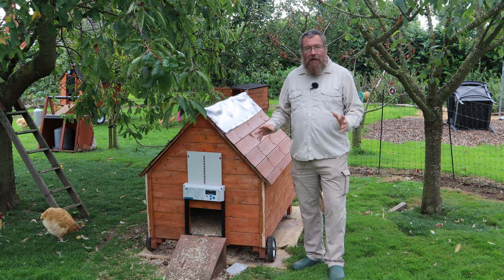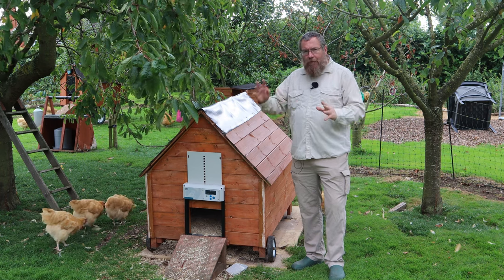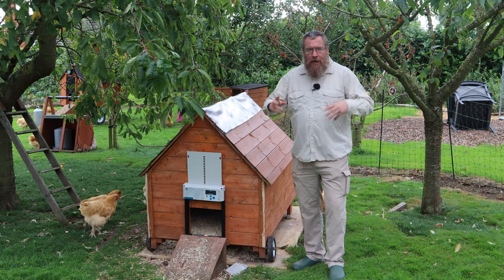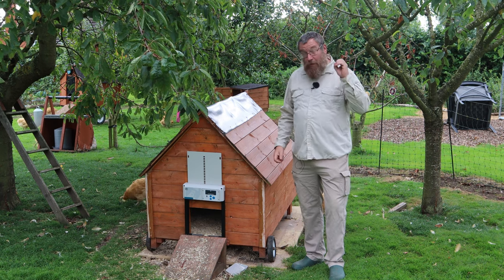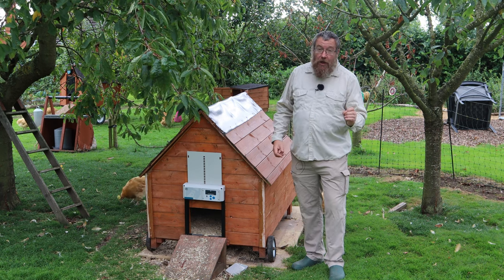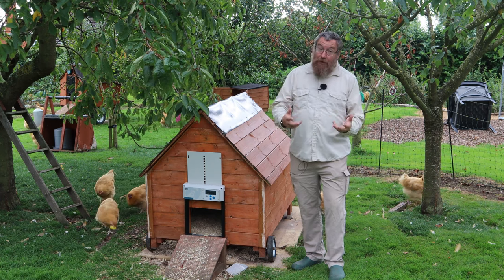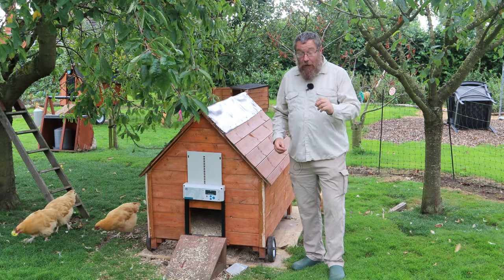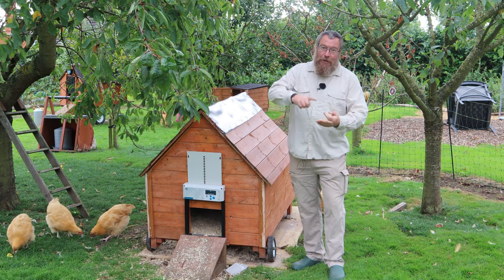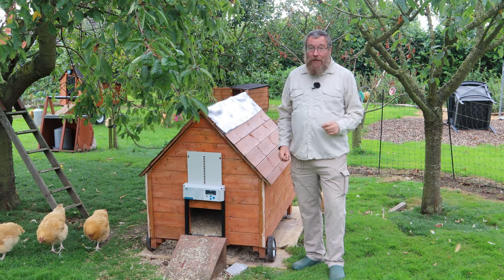We haven't lost a bird in well over a decade, but our American friends have said, look we've got different problems, different predators than you — we've got the trash panda, the raccoon with little paws that can sneak in and lift pophole doors, and we really want a locking pophole door. So when our friends at Chicken Guard reached out and said they've got an innovative new product including a metal geared locking pophole door, we thought some of our subscribers would really like to know about that.